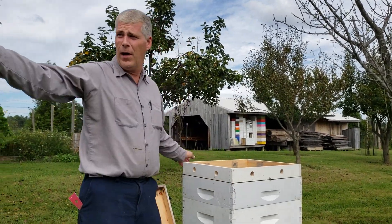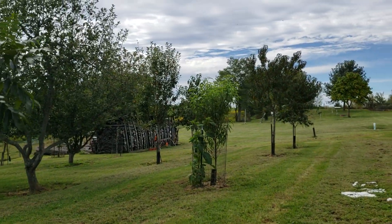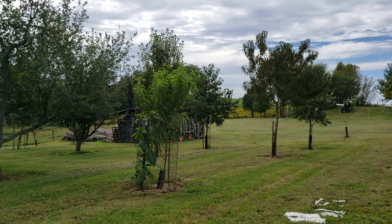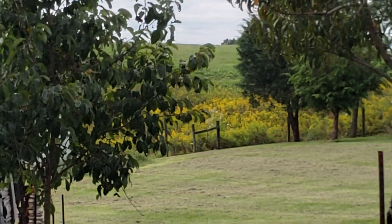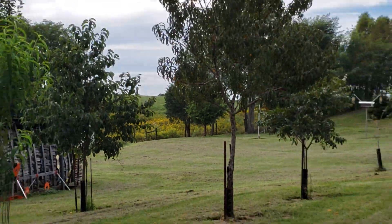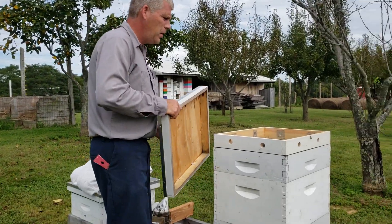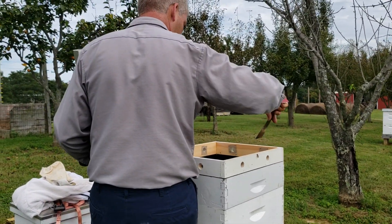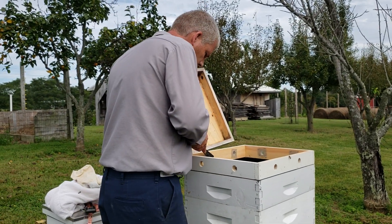If you pan over back behind, you can see we've got goldenrod going just full bloom over the fields all around us in between the trees and whatnot. But it's just that simple - put that vent back on, put the lid on, strap it back down, and we're good to go.